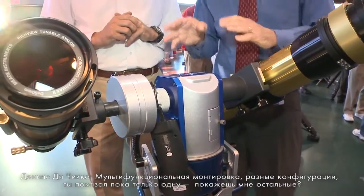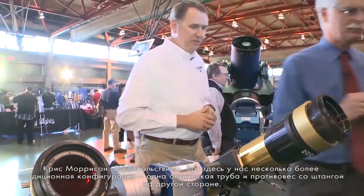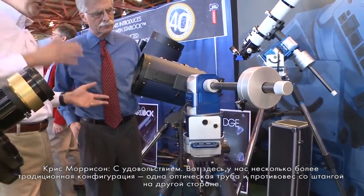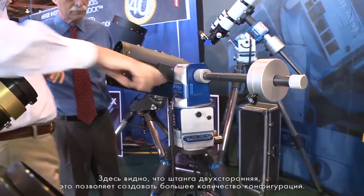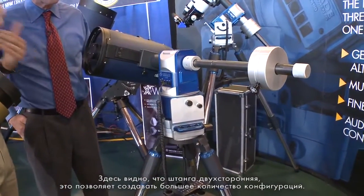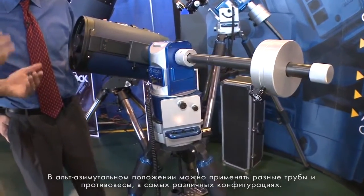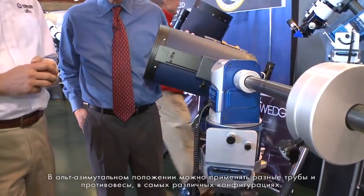So it's a multi-mount with different configurations. Here's a more traditional configuration with a single optical tube and a counterweight shaft on the other side. As you can see, the counterweight shaft actually splits to allow all the various configurations and be highly flexible — you can have multiple tubes, multiple counterweights, and different configurations, all in the alt-az position.